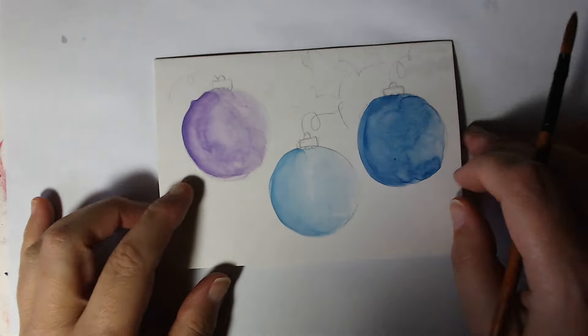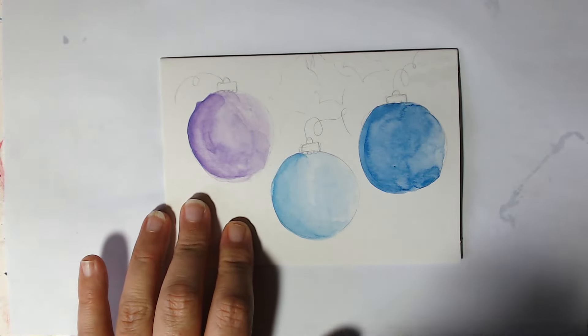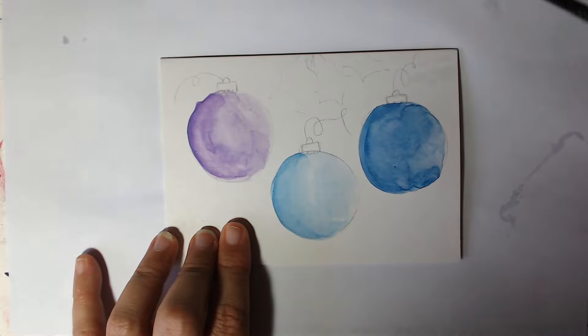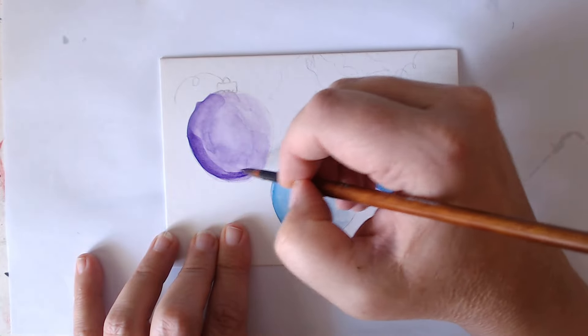What you'll find is they will have left marks wherever it wants to leave them — it's watercolour, it has a mind of its own. So we'll come back in this time — not too much water on your brush. It's good to have a piece of paper around to test out, and then right at the very bottom we're going to come in with a very dark stroke.